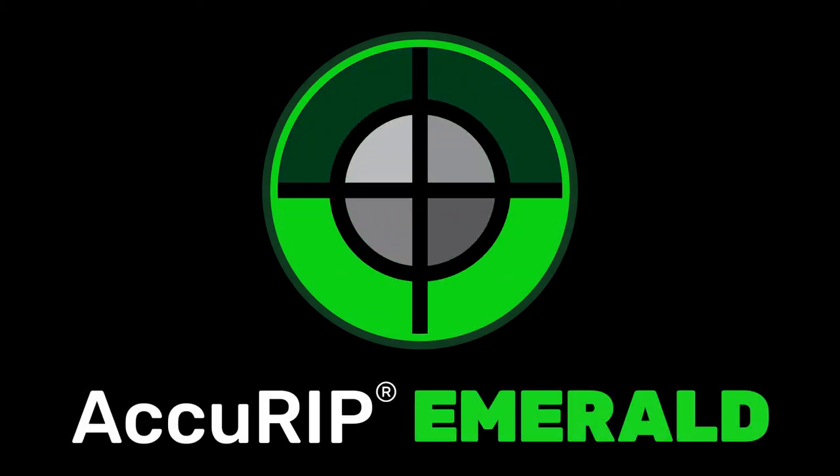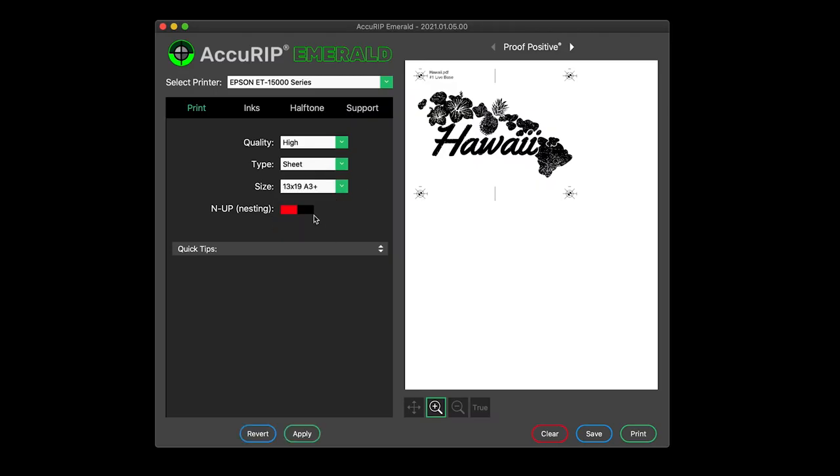Acurip Emerald gives you impressive control over your prints. Adjust settings, then lock them in by clicking Apply.